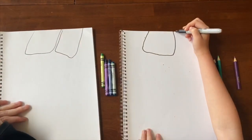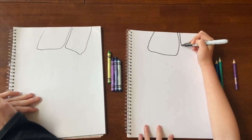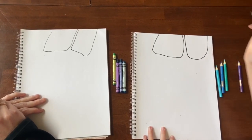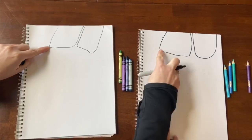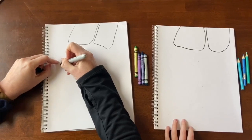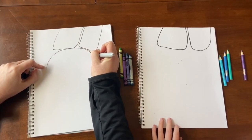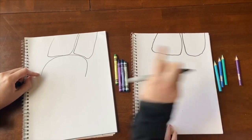You want them to be kind of close together. Then below here we're going to drop down and make a curved line that comes in and touches. You want to make almost like a rainbow that comes in.